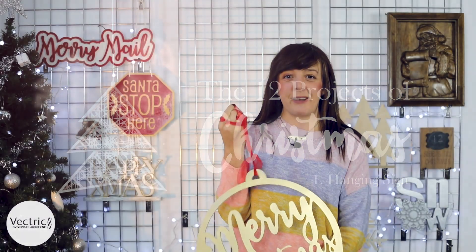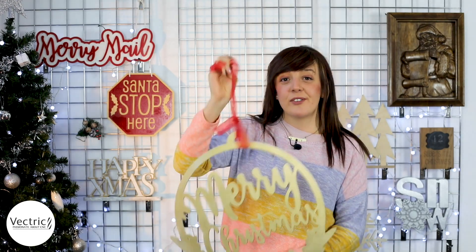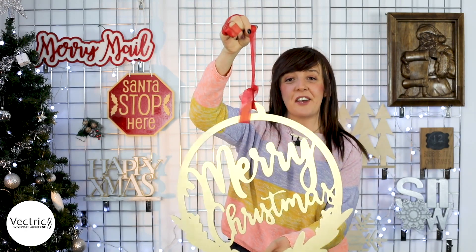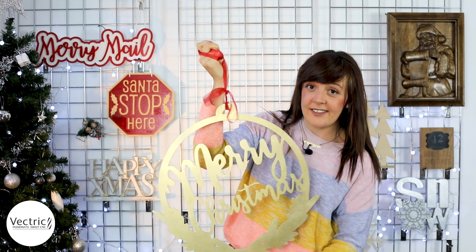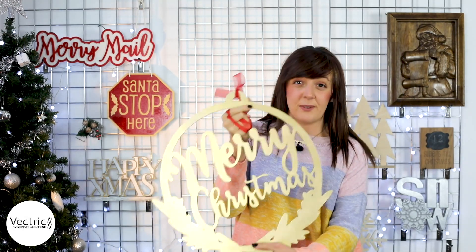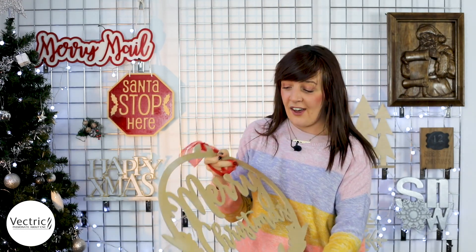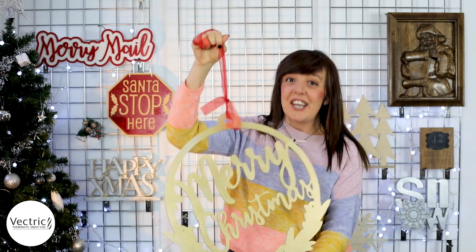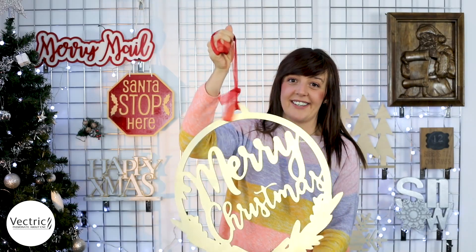Hi there and welcome to this special edition of In The Labs with me Becky. In this video I'm going to show you how to create this hanging Christmas sign. In the software I'll show you how I drew up the vectors for the sign, and in terms of machining it's a simple profile pass cutout. I've sprayed it gold, added a ribbon to hang it up, and that's pretty much it. Let's have a look at the software.